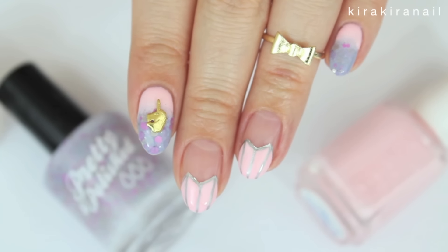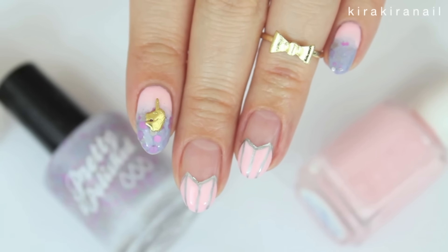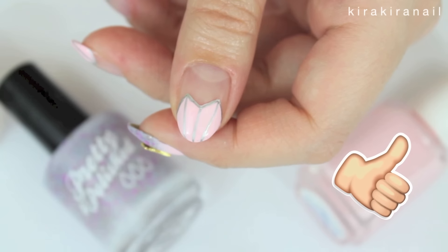Hi guys, welcome to this Unicorn Crystal Hearts design, which is great for Valentine's Day. Please give this video a thumbs up if you like it.